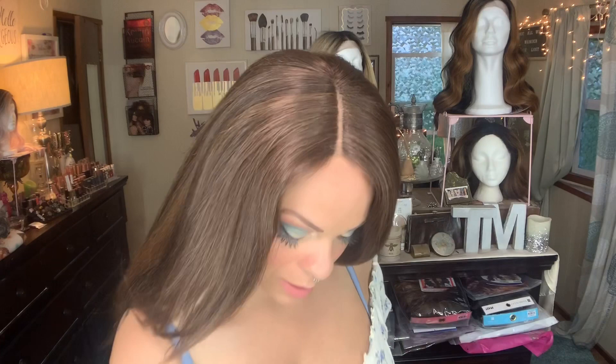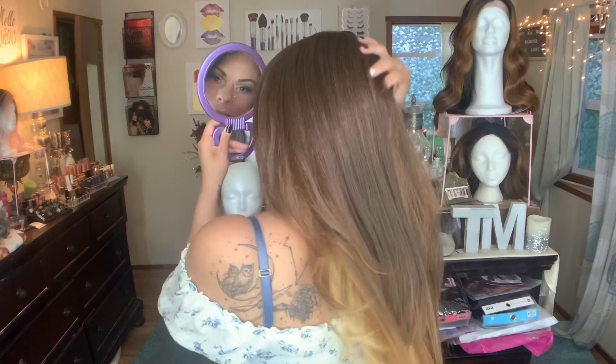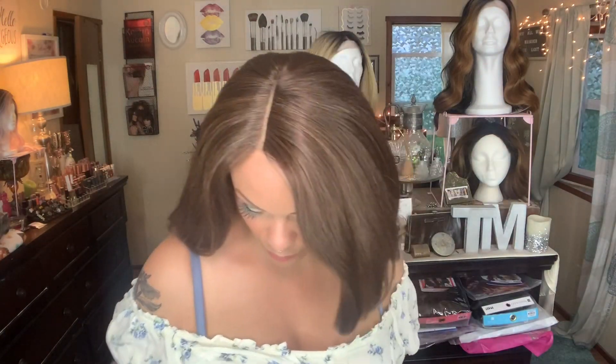Should I cut it right now? I think I'm going to cut it right now. Let's look at it from the back, though, before I go hacking her up. Oh yeah, I love it from the back. I just feel like from the front it's just too much. If it was pinned back or something...